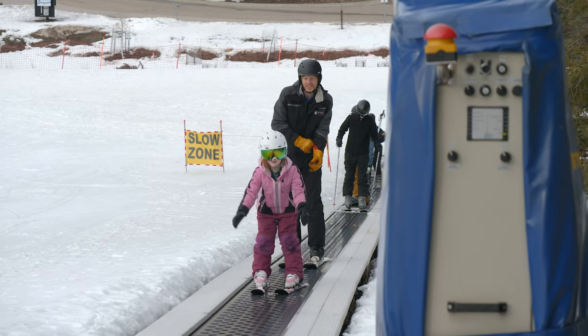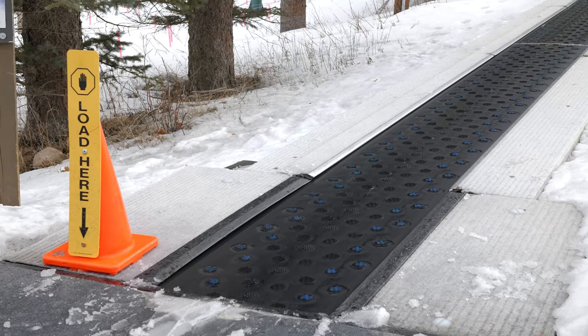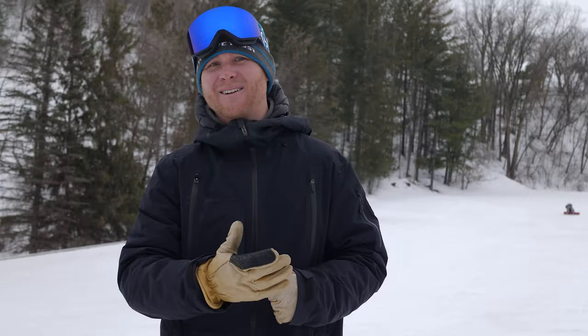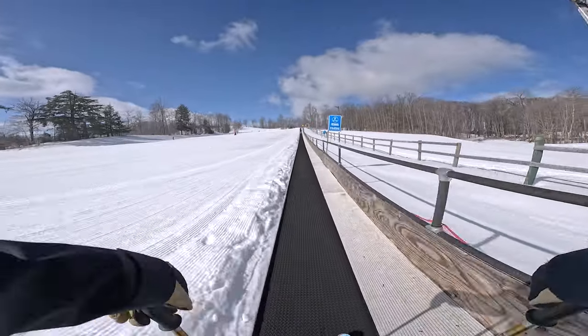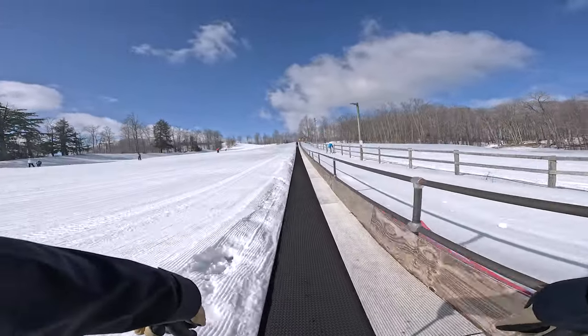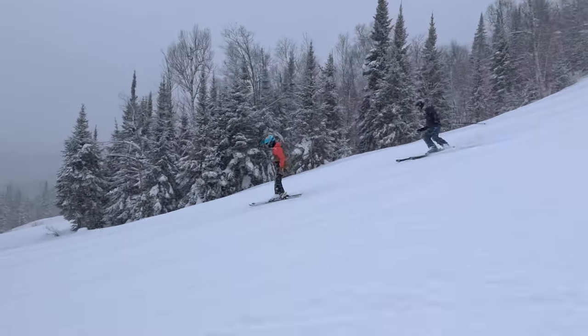As their name suggests, carpet lifts look just like a moving carpet, or more commonly a moving walkway — the ones that you see in the airport — just designed for skiers and snowboarders. Since their introduction in the 90s, carpets have become a staple for beginner skiers, and for good reason. They are easy to use and require very little knowledge or skills to get you up the hill.